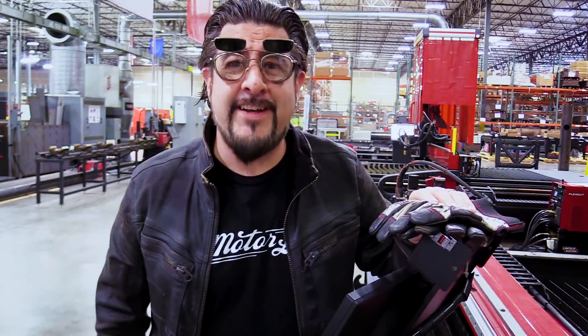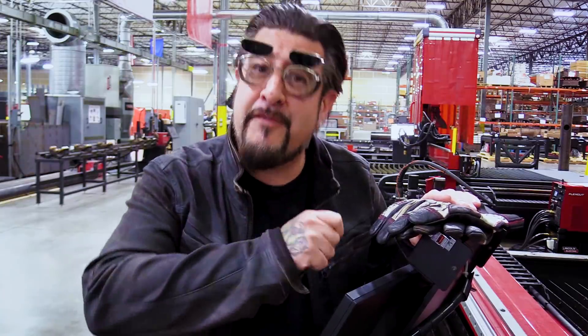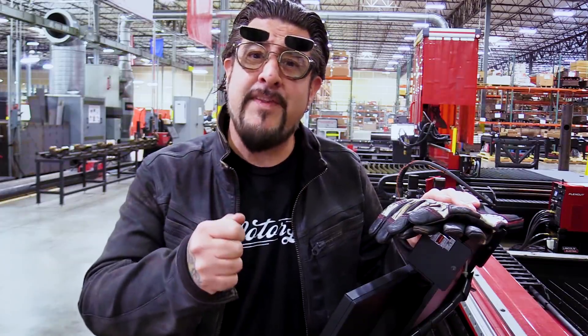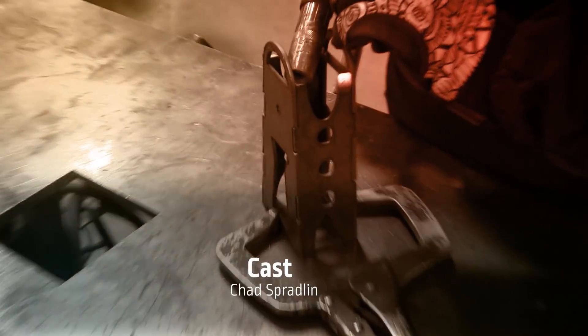Thanks for watching Design, Cut, Build. If you like what you've seen, please subscribe, leave a nice comment, give us a thumbs up, and be sure to tell a friend. If you have an idea you'd like to share, please visit fabricationforum.com and leave it there. To learn more about Lincoln Electric's line of plasma cutting tables, please visit torchmate.com.